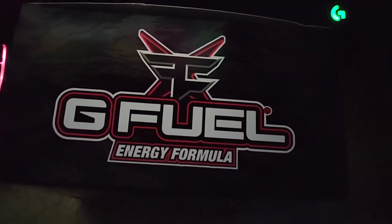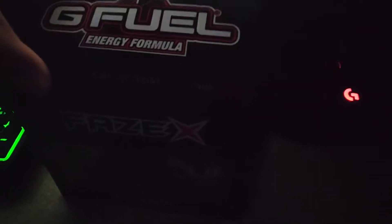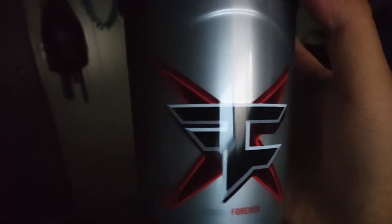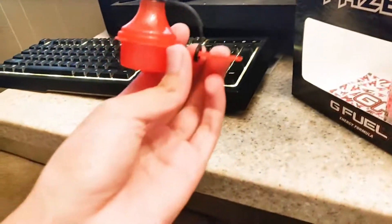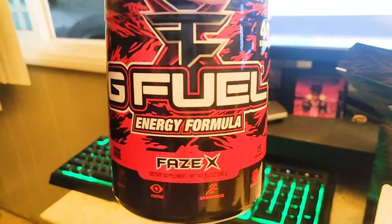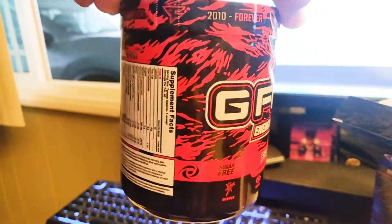The box itself just looks nice with that camo - beautiful. On top it says G Fuel, Phase X. So let's open it up and get a better look at the inside. It comes with three things: the shaker, which looks dope - the gray and silver with red looks really clean - the actual scooper, and most importantly the Phase X tub.